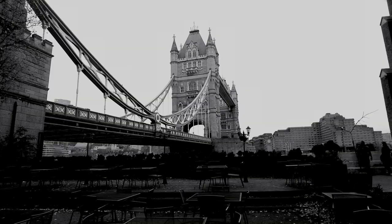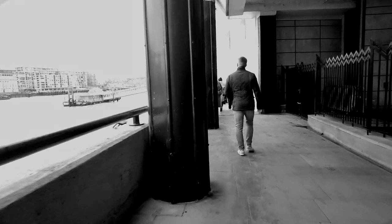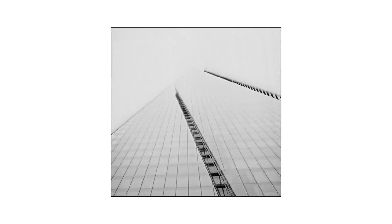How often have you tried pointing your TLR up to shoot? It's not very practical to do so unless you've got a tripod and a very steady hand. For the casual person in public, they're probably curious why someone's pointing a black box upwards as if they were looking through a periscope of a submarine. I think this picture came out pretty well — the dark sharp lines in between the bright glass contrast well and give an illusion of the building disappearing into the sky.